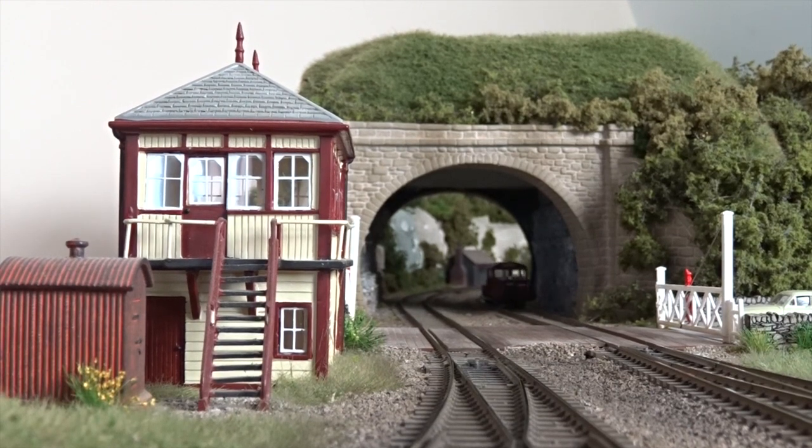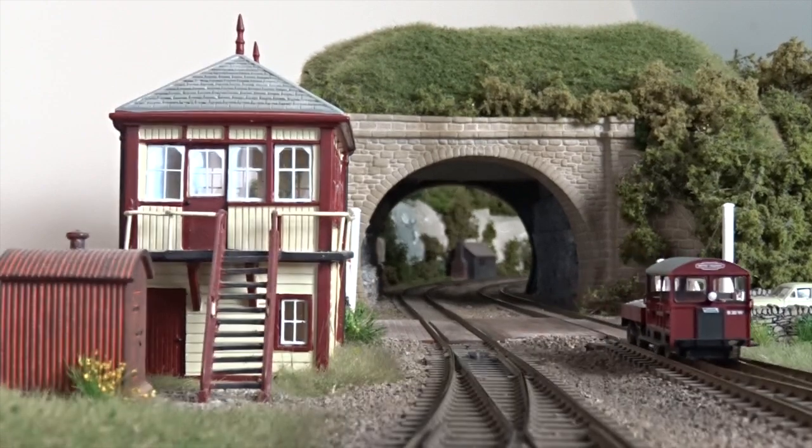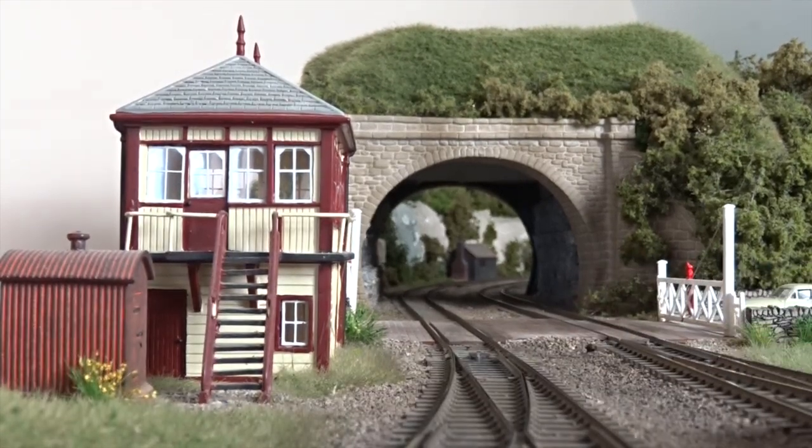Despite its small size, the model boasts plenty of detail too, from foot pedal controls and gear stick, to folded side curtain and legible builder's plates, plus much more.